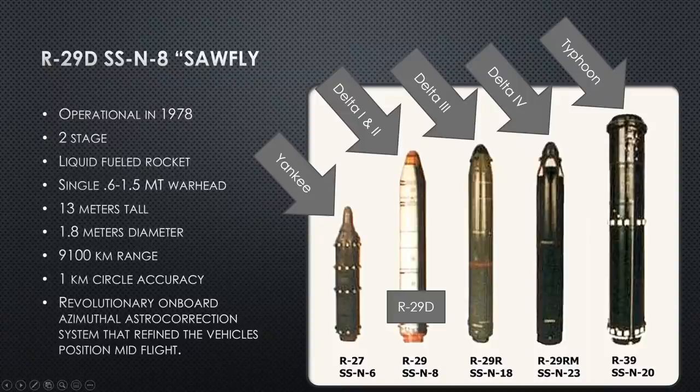The R-29 Delta is the modified SSN-8 that came out in 1978. It is a two-stage liquid fuel rocket launching a single warhead. The R-29 could have up to three small warheads, but this variant carries one warhead between 0.6 and 1.5 megatons — values like 0.8 or 1.1 megatons found in research are all correct, falling within that range. It's a 13-meter-tall missile, approximately 1.8 meters in diameter, with range increased to over 9,000 kilometers.